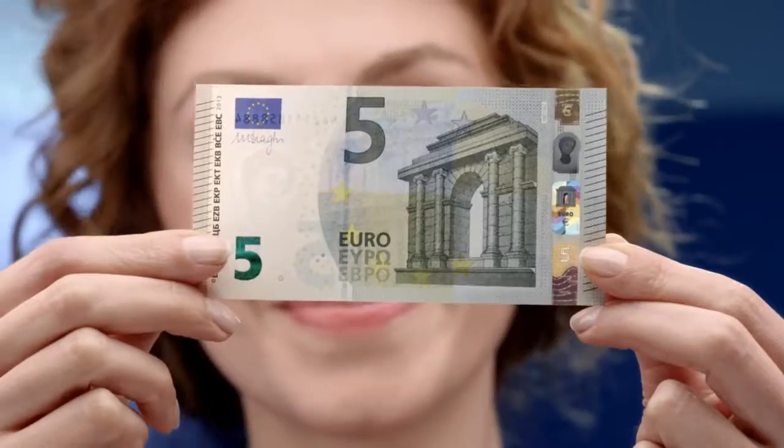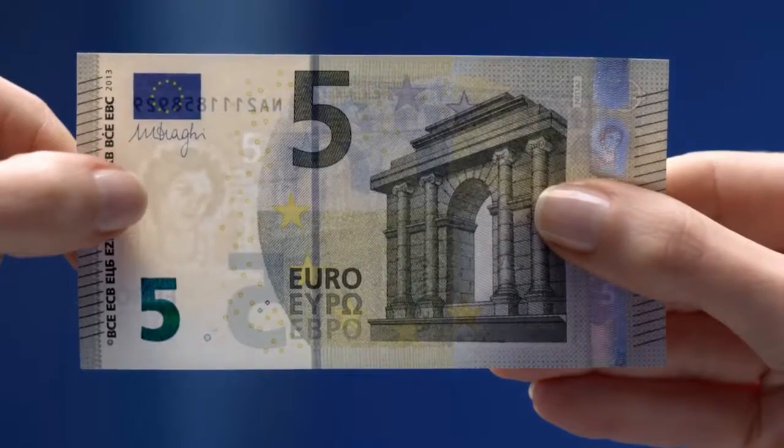If only everything was as easy to check as the new €5 banknote. Just feel. Nope.